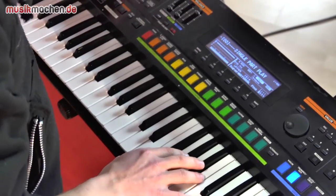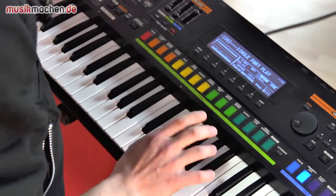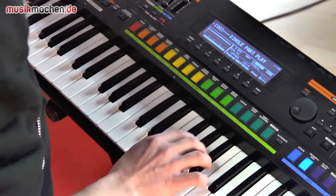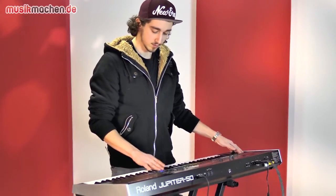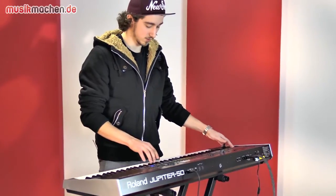Und zwar ist das dieser, finde ich, sehr gelungene Trompetensound. Und dann kann man mit dieser Behavior Modeling Technologie unter anderem so Sachen machen wie... Solche Sachen.